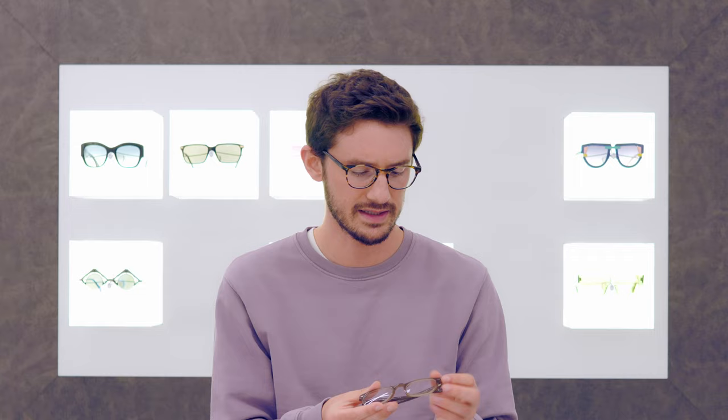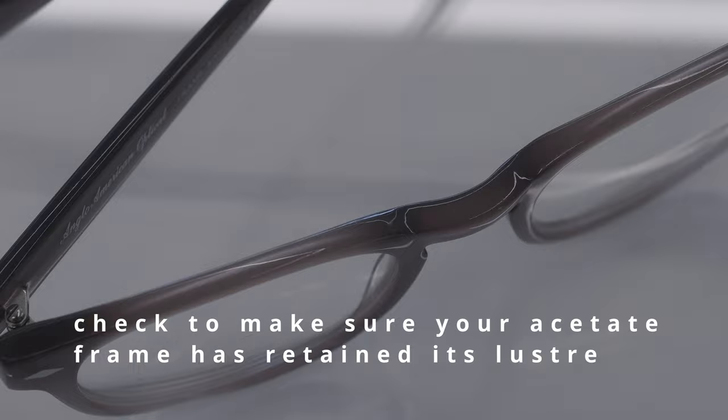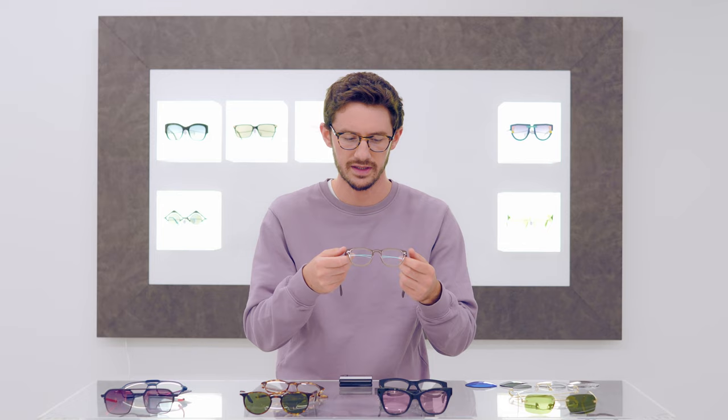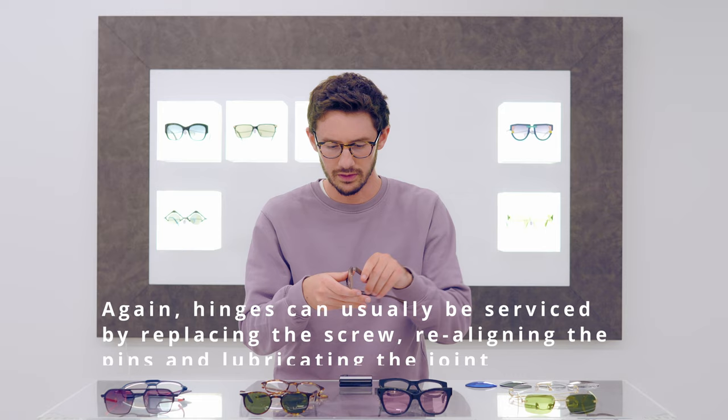A good way to assess acetate frames is to look for any kind of whitening on the material — that usually suggests it's starting to dry out and become brittle. You'll see with acetate frames when that happens they start to lose their shine and the material becomes a lot more coarse to the touch. You also want to look at the hinges and make sure the integrity of those is fine — you can usually tell just by opening and closing them that they feel the right amount of stiffness.